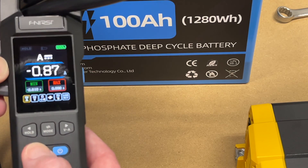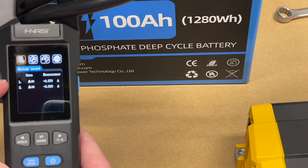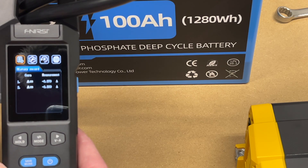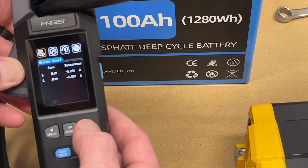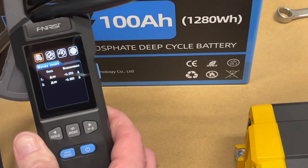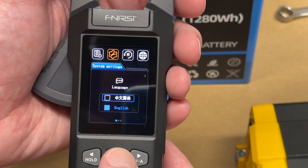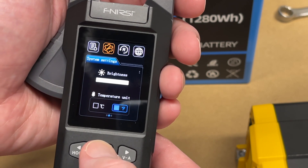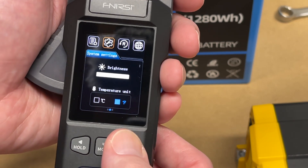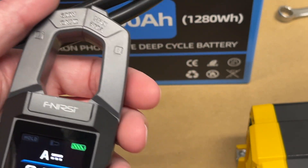Pressing the save button saves data — it says 'data saved.' Holding save enters a menu showing saved readings and settings such as brightness and temperature units. I'll change to Fahrenheit. Hold save again to back out and return to the main interface.